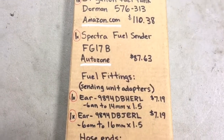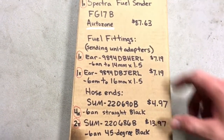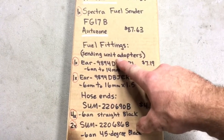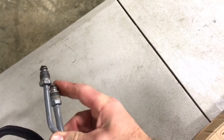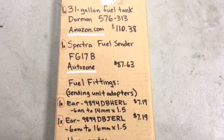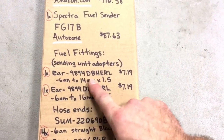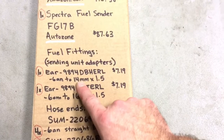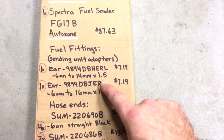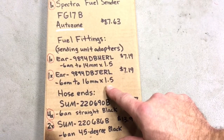Pay real close attention to the fuel fittings. The sending unit adapters come off the screw-on ends of the sending unit — those are metric ends that need to be adapted to 6AN. The research to find these was pretty rough. The ones I bought are Earls brand — one of each. One is part number 9894 DBH and one is 9894 DBJ. The difference: the small one is 14mm x 1.5 to 6AN, and the large one is 16mm x 1.5 to 6AN. Very good information to know if you're using that same type of fuel sending unit.